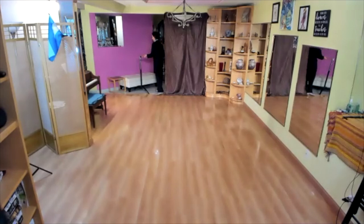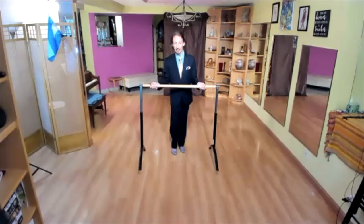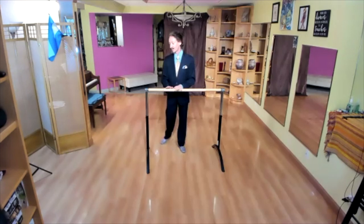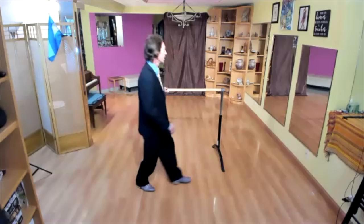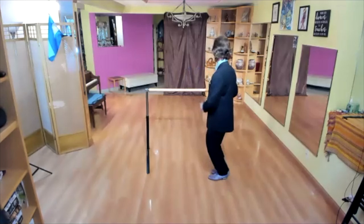To put all the elements together, we have a new prop at Enchanted Tango home. This could be the chair — normally the chair has a lower height — but a bar has a different height, so it's easy to practice. We will practice forward ochos.